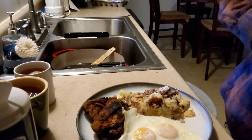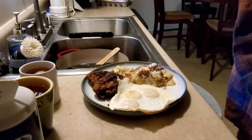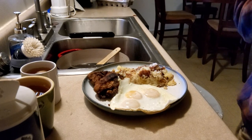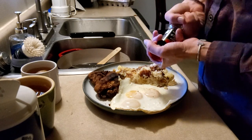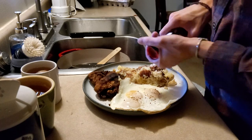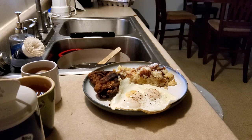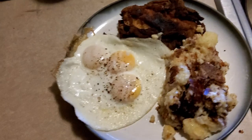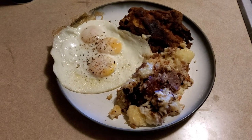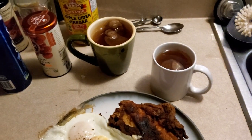Can you see all that? That's our plate. Final touch — that's it.